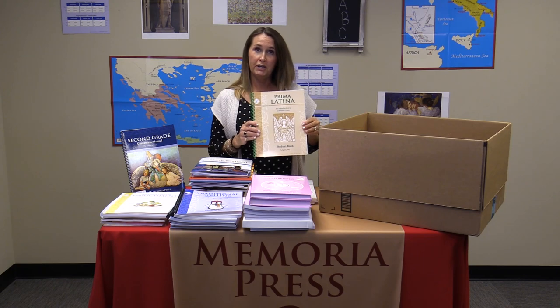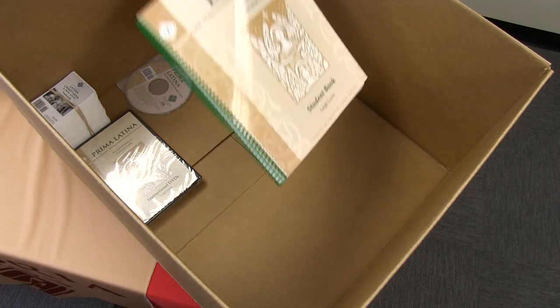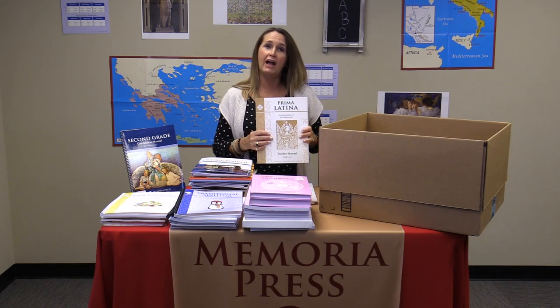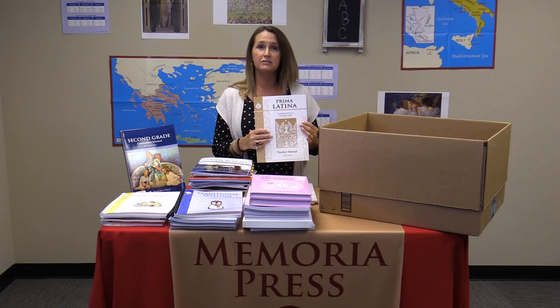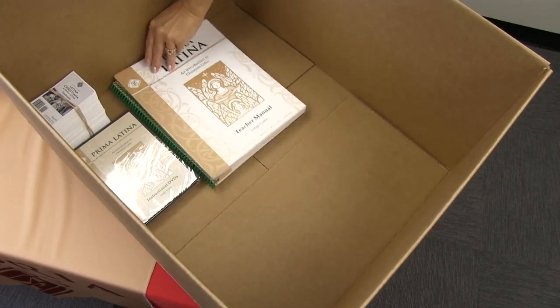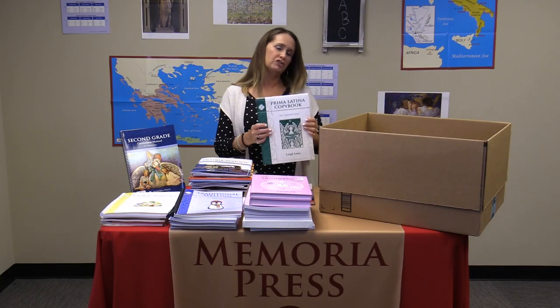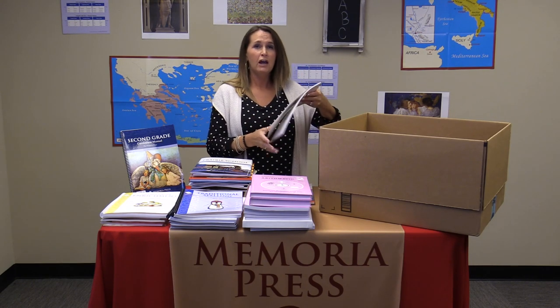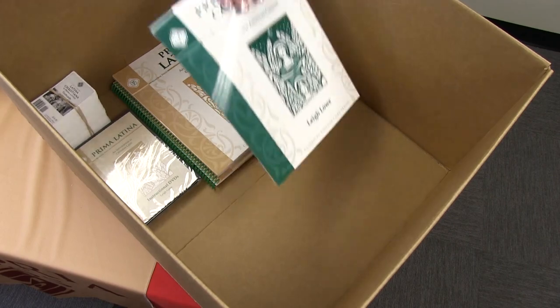Also included is the student workbook and the Prima Latina teacher's manual, which will have all the answers to the workbook as well as a few teaching notes. And your Prima Latina copybook, which is just extra cursive practice with your Latin words and sayings.